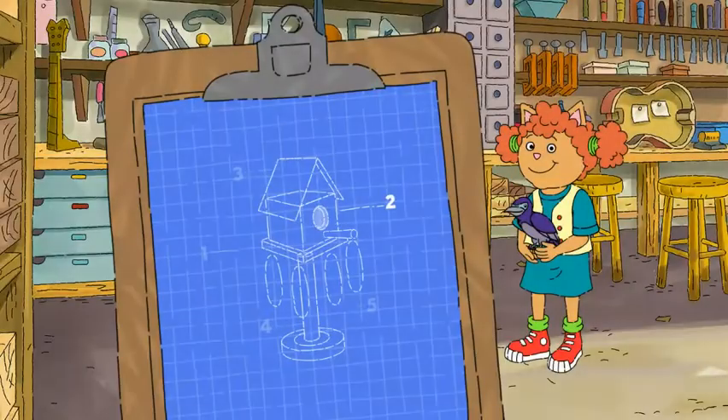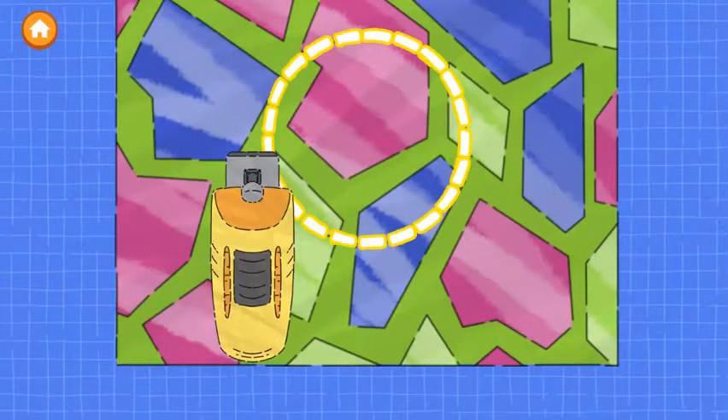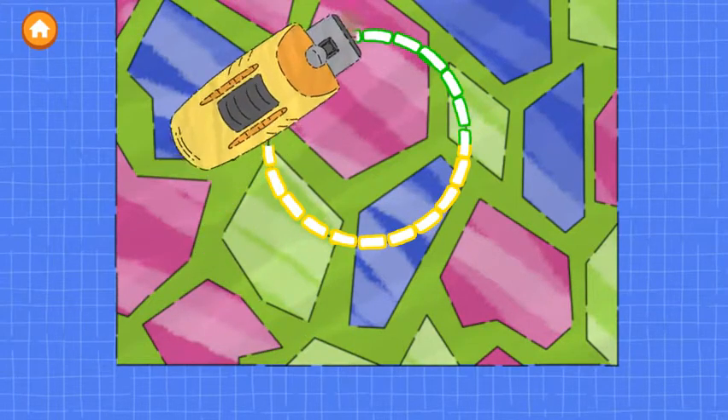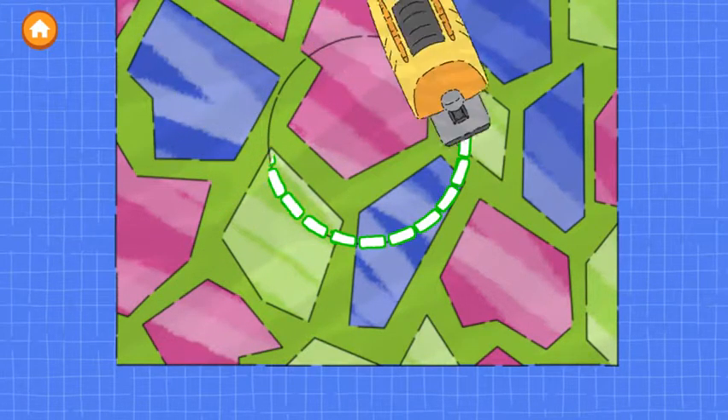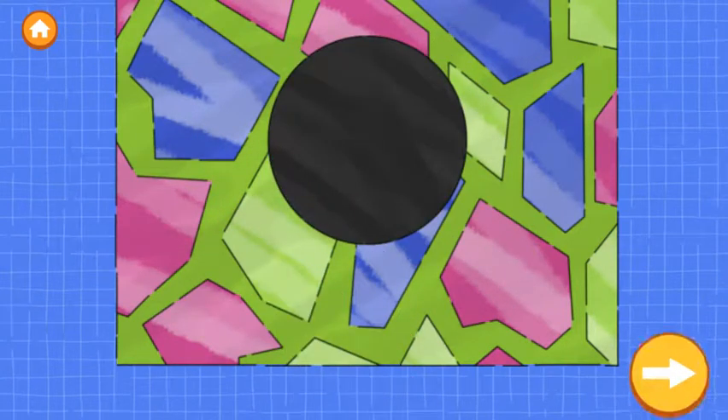Looks great! The second step is to make a door. Trace along the dotted line to cut out the door. Tap the next button to get a nice building.